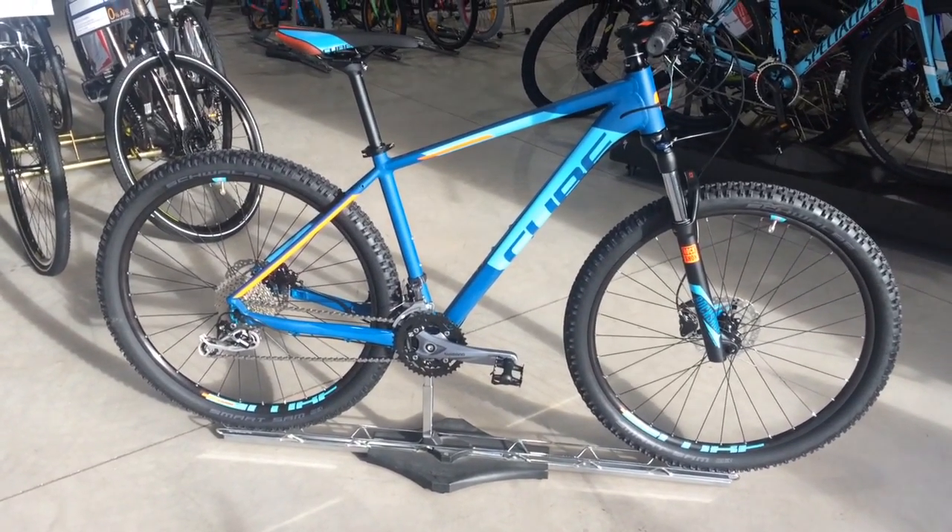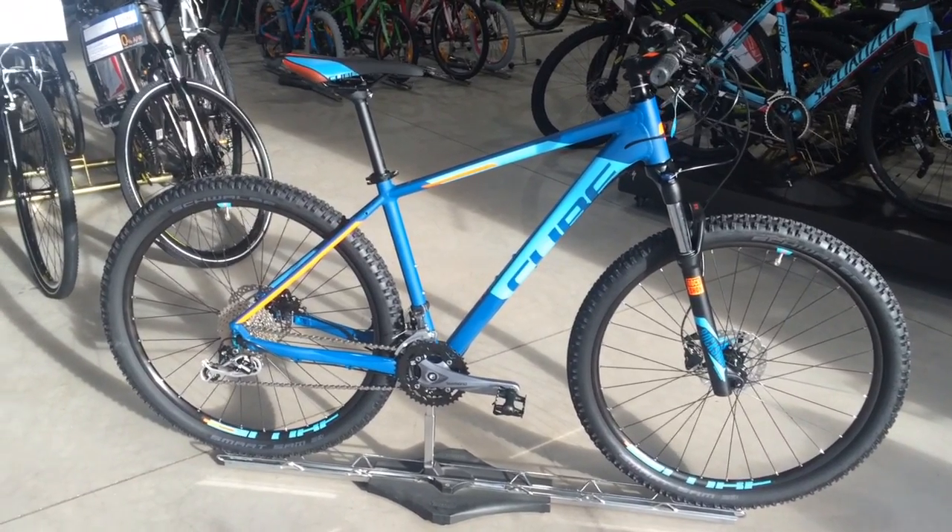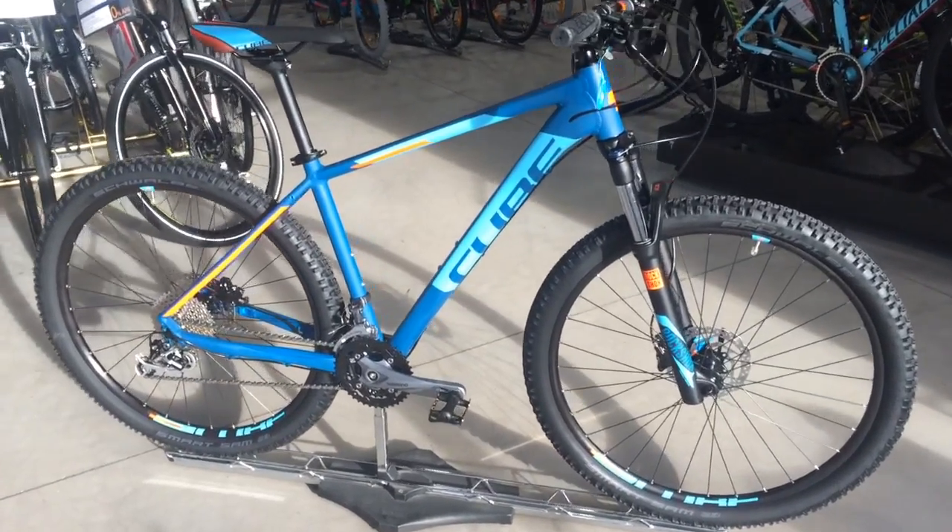Hello and welcome to Formby Cycles. Today I'm here to show you the new Cube Analog 2017 hardtail mountain bike and some key features on this bicycle.